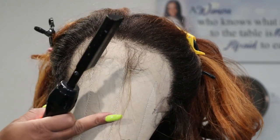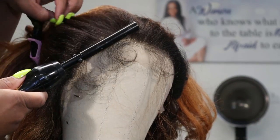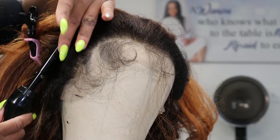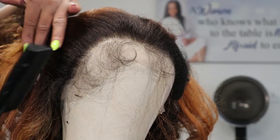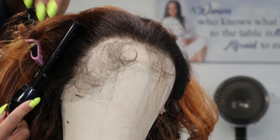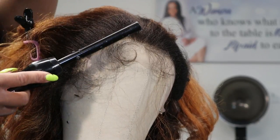Now you're going to take the iron and gently go through the roots of the hair, making sure that they're straightened out. Take your time and just make sure that you're straightening all of those hairs out.